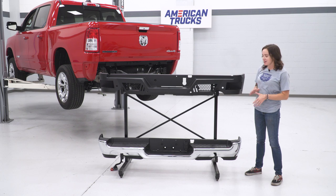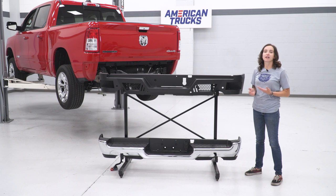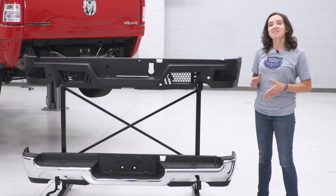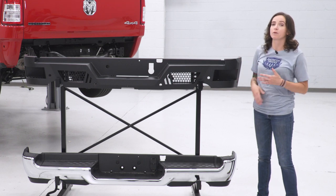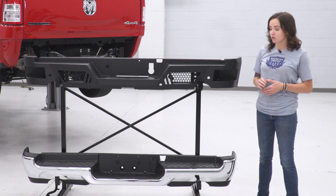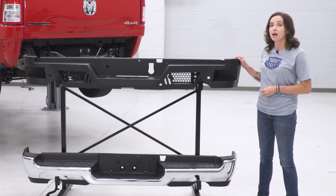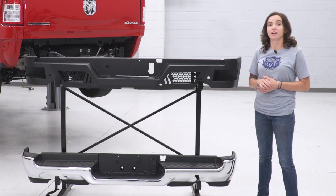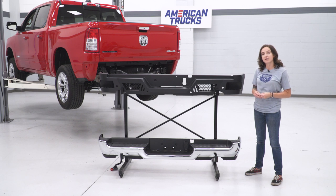Now that we have our factory bumper off of our truck, we can put it side-by-side with our Barricade bumper and really check out some of the similarities and differences. Right off the bat, you may have noticed that design-wise, the factory bumper and our Barricade bumper are complete opposites. If you're not into the chrome appearance or if you're looking for a more aggressive appearance, the black powder coat of this Barricade bumper is really gonna get the job done. You may also have noticed that your factory bumper is mostly plastic. This Barricade bumper is made of three-millimeter thick steel, so if you're looking for more protection for the back of your truck, this is also gonna get the job done.